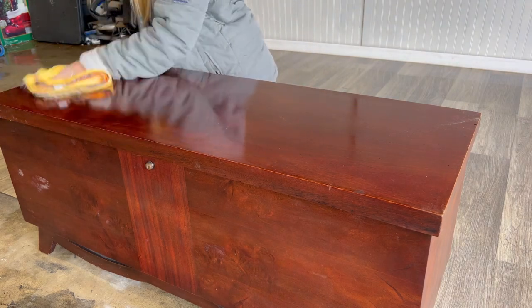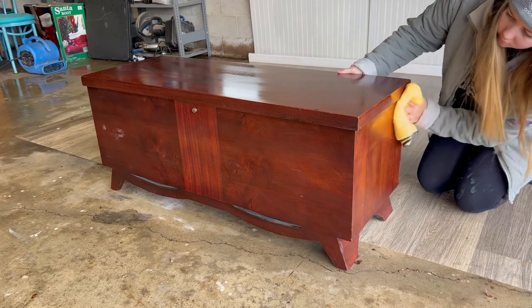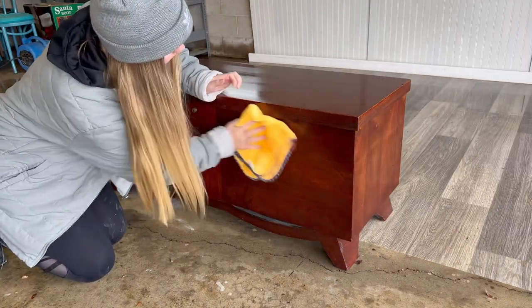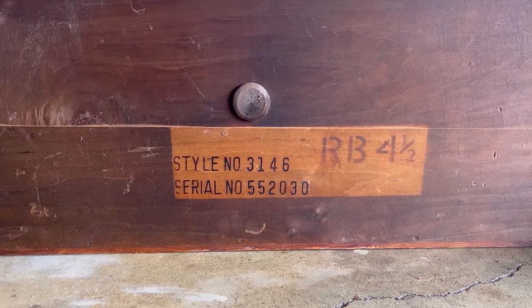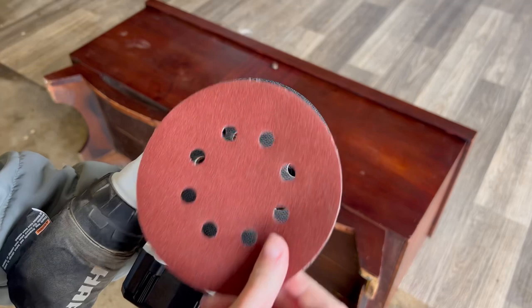Before I do anything else I need to give this piece a good cleaning. I'm using Clean Slate, which is pretty much my favorite cleaner ever. Giving your piece a good cleaning is essential to make sure that your paint will adhere correctly. I particularly love Clean Slate because it gets rid of even wax and you don't have to wash it off after. I found the serial number after I flipped the chest over and it turns out this is from 1955, so I thought that was really cool.